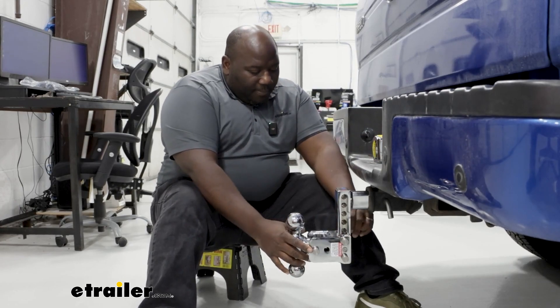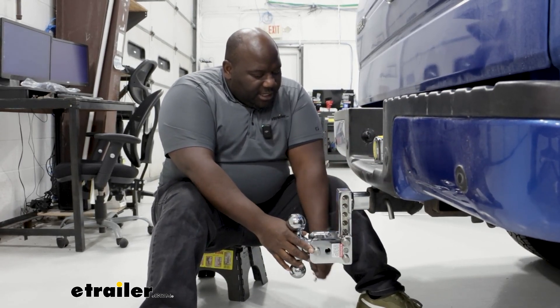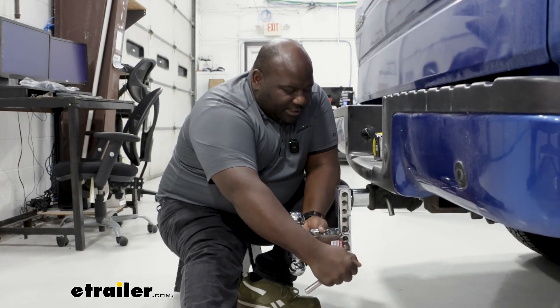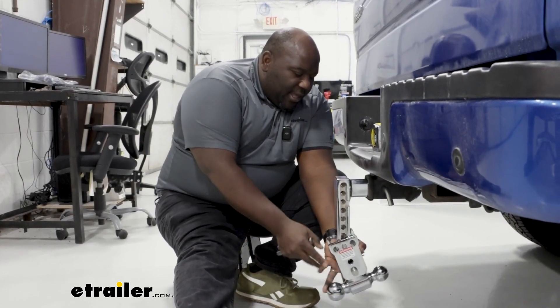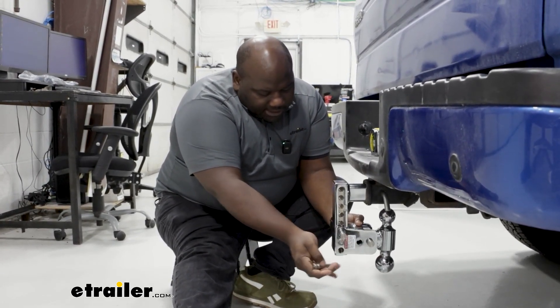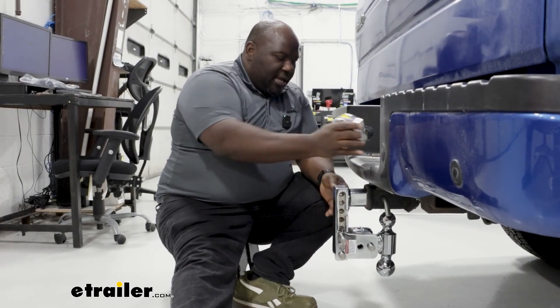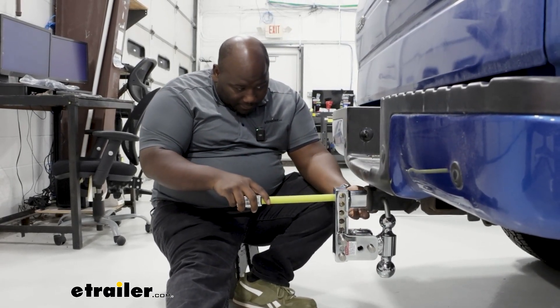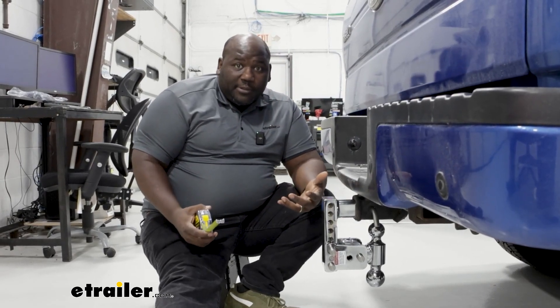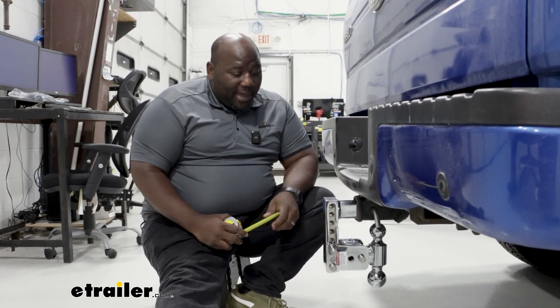Let's flip over our ball into the stow position and see how that affects our measurement. You're just going to remove your pins and clips, flip over, and then reinsert your pins. As you can see, that stows away really nicely and you only stick out about five and a half inches from the pin for the receiver hole — so that's pretty compact.